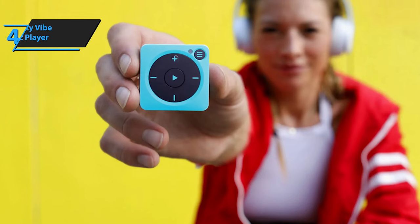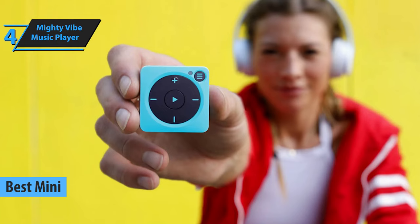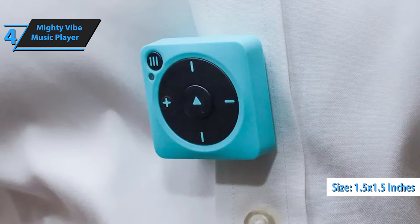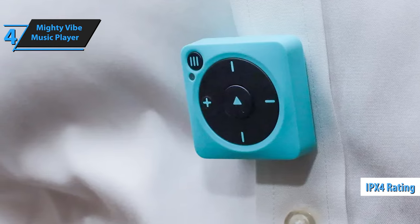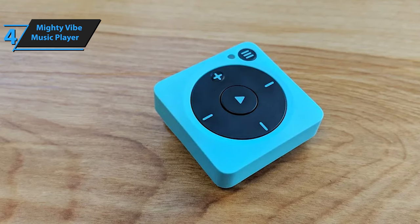Introducing the Mighty Vibe Music Player, a deserving winner of the best mini MP3 player title in 2023. This tiny device, measuring just 1.5 by 1.5 inches and weighing under an ounce, easily clips onto your clothing for a phone-free listening experience during workouts. With an IPX4 rating, it's also water-resistant, allowing you to enjoy playlists without risking damage to your expensive smartphone.